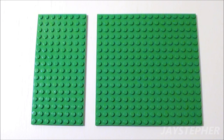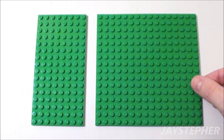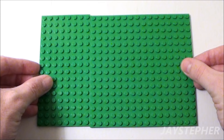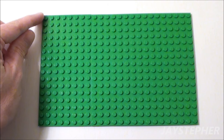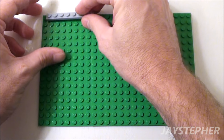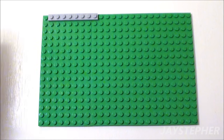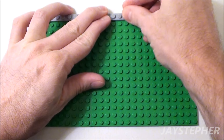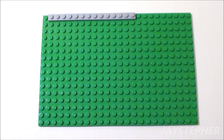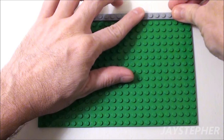Let's start the base of the kitchen with an 8 by 16 plate and a 16 by 16 plate. Set them side by side. Skip one stud from the top left and place down a 1 by 8 plate. Let's set a 1 by 6 plate in the middle, followed by another 1 by 8 plate on the right.